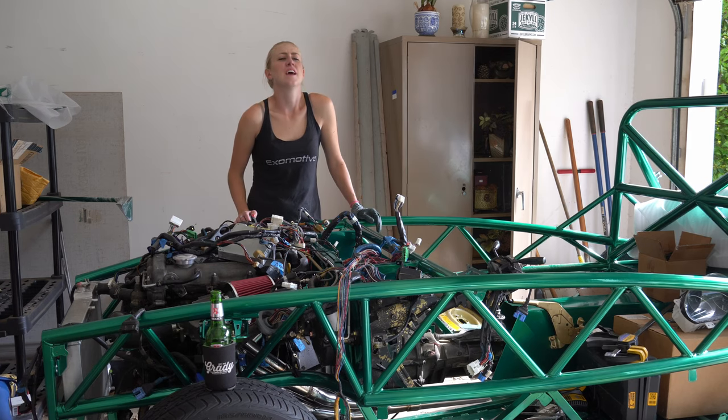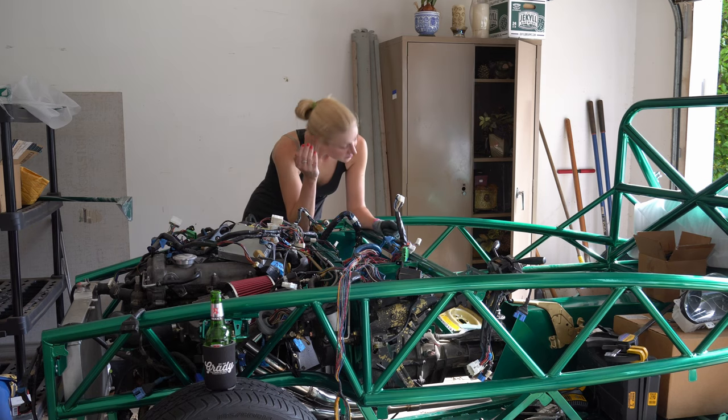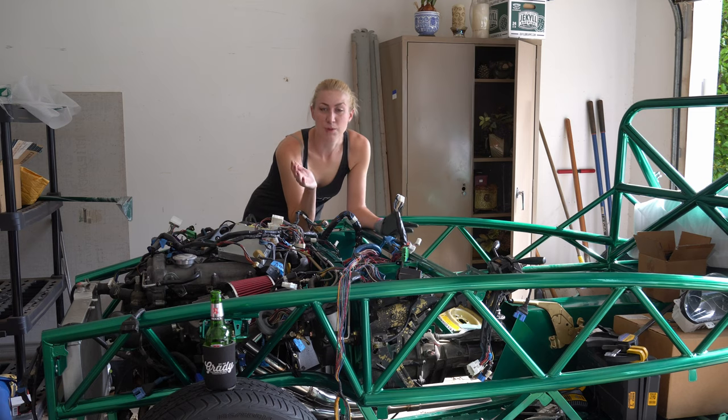Oh my God — put your wiring tray in first. Just put your wiring tray in first. Also, don't eat six deviled eggs. I feel like garbage.